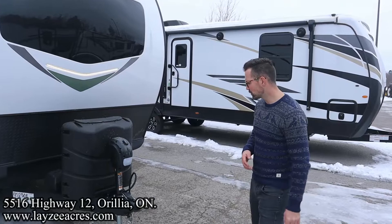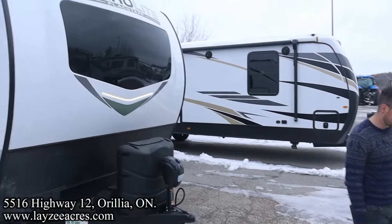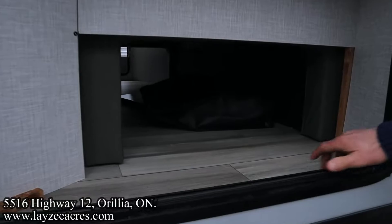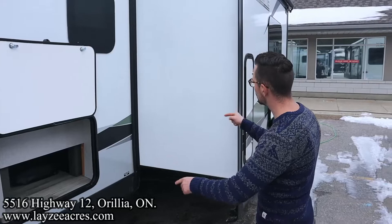Up front we've got a front power jack, 30-pound propane tank, battery box right through there — great looking front fiberglass skin. Nice windshield at the front, nice uni-brow molding through there. You've got the Murphy bed action here at the front, so it does cut down on pass-through storage but it still goes all the way through — which is fantastic. Baggage doors are held up by magnets. Fresh water fill, docking light switch right there, and four stabilizer jacks, one on each corner.